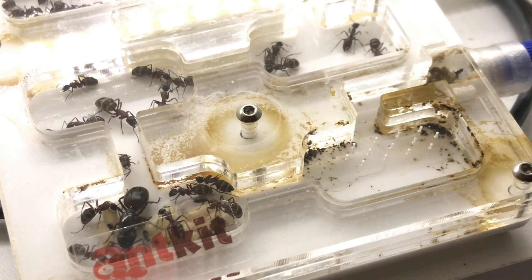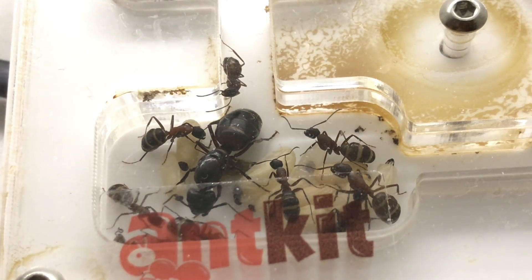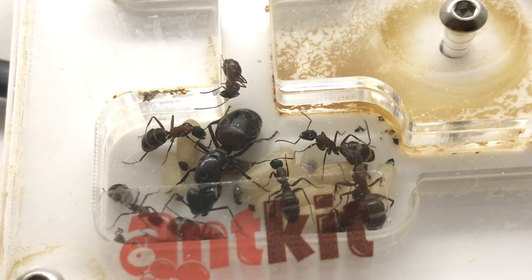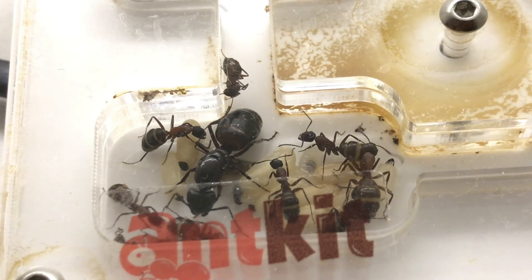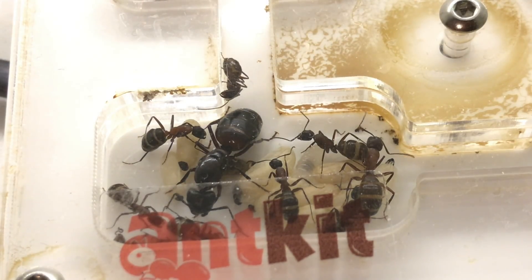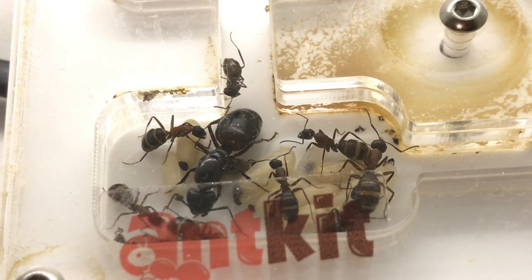The queen herself has been brilliant for me and she's done nothing but keep laying at a steady rate. She's currently hanging down at the bottom chamber, in what I like to call the cocoon chamber. This is where most of the large workers are and they sort of follow her around — they are very large compared to the standard workers, but as you know there are different castes in this species.